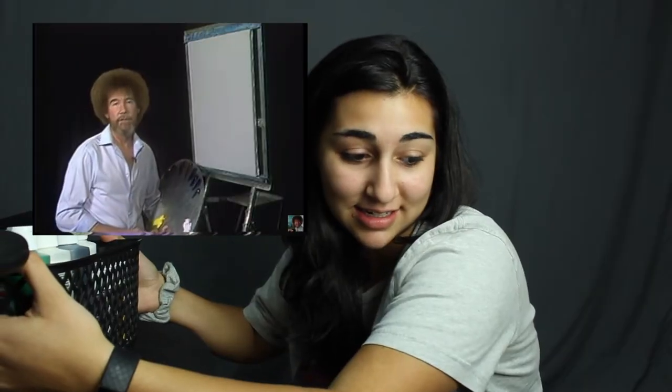Bob Ross: 'I'd like to thank you for inviting me back for another series of painting shows. Whether this is your first time or not, I extend a personal invitation — get out your brushes and paint along. Let's spend a relaxing half hour and enjoy some relaxing...'